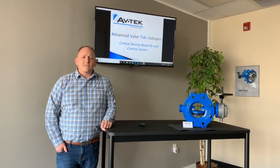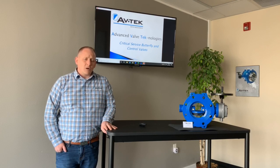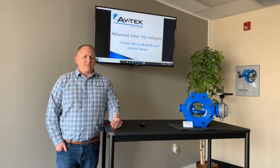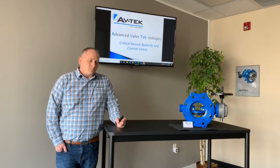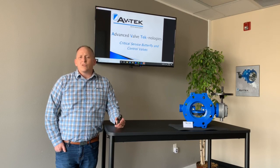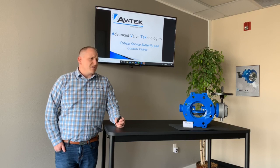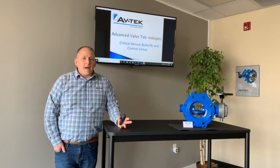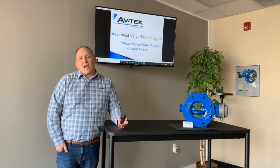Hopefully my representatives reached out to you and told you a little bit about our product. We do offer a double eccentric butterfly valve, and double eccentric butterfly valves are a little bit different than your standard butterfly valve — we'll go into those details. Most municipalities, when they first get into a double eccentric butterfly valve, start using it as a critical service butterfly valve. In this application, think about different critical service applications — meaning if something happens and you absolutely need to isolate the line, you can count on this valve.